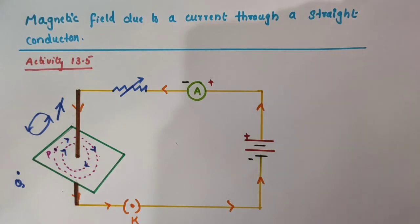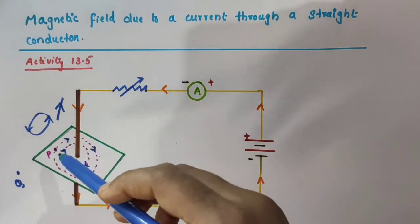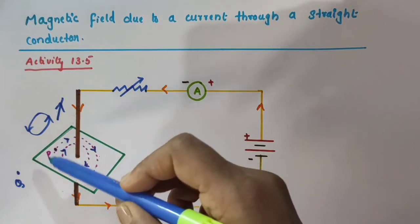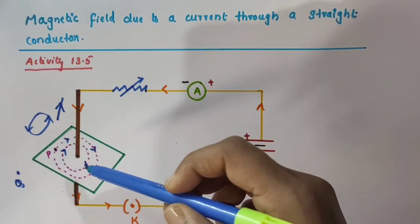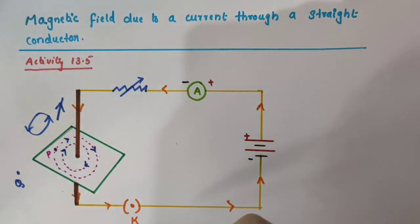So in this video, we have discussed about the magnetic field due to a current through a straight conductor. We have seen the pattern of the magnetic field lines around the straight current carrying conductor — we got it as concentric circles. We have discussed Activity 13.5. I hope you understood this. Thank you.